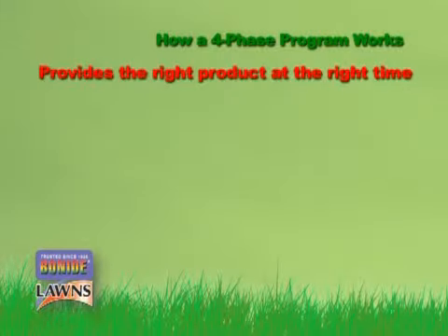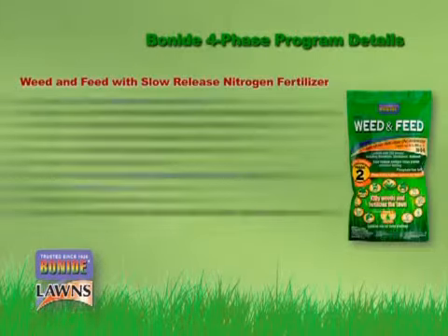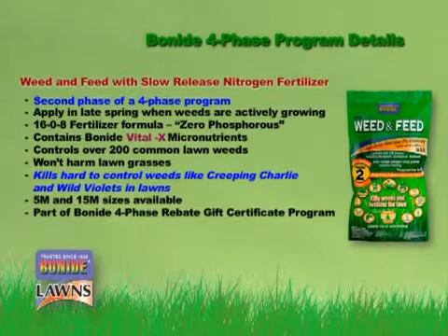Once late spring arrives and those dandelions start popping, it's time to apply Bonide Phase 2 Weed & Feed. Our phase two not only kills weeds, but also feeds your lawn with a fertilizer formula specifically designed for turf needs at this stage of growth.